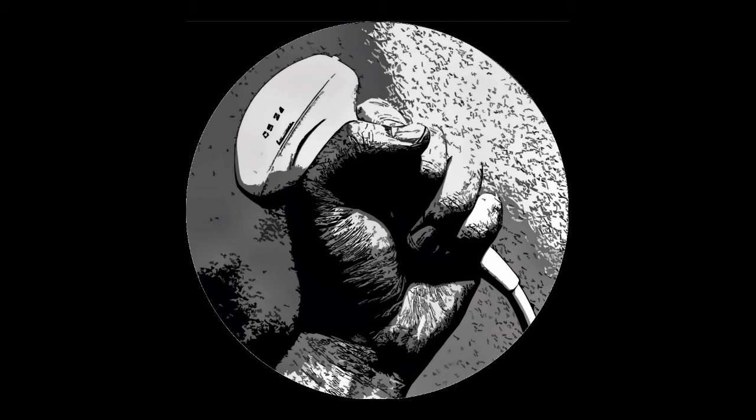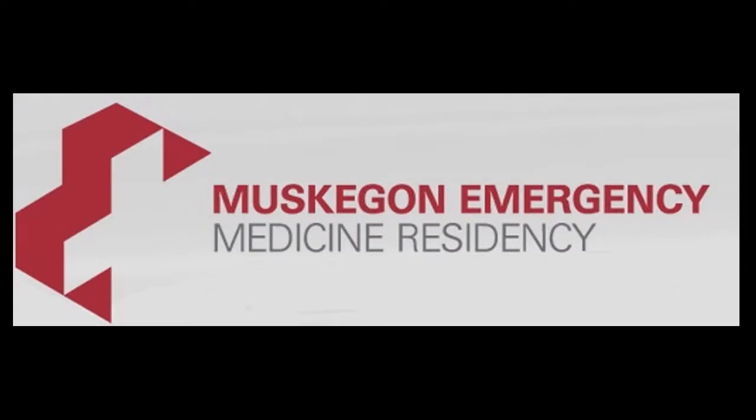Hey everybody, Joe Betcher here with the next Ultrasound of the Month. This one was performed by Dr. Wilson. A patient came in with a bright red, swollen, painful wrist and we needed to perform an arthrocentesis.